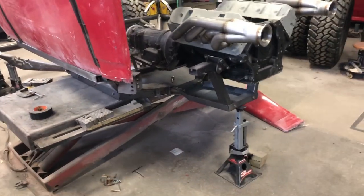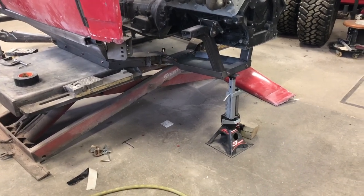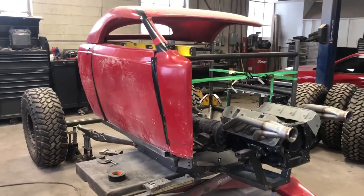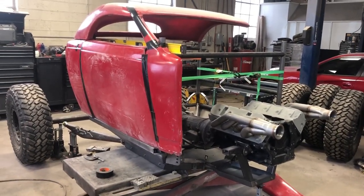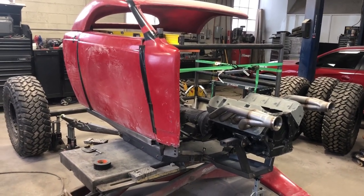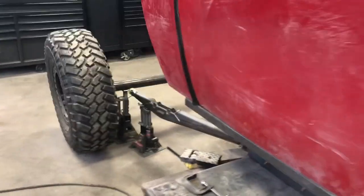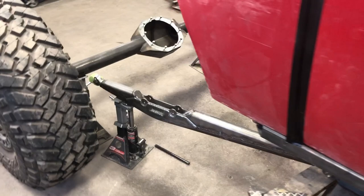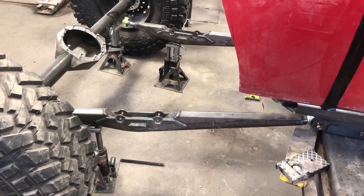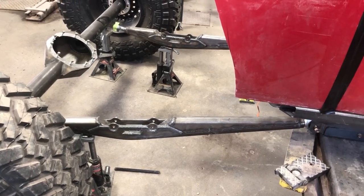I still got some welding to do on the link mounts and the reinforcement plates — I got one side done. I'm at the point now where I've got to start mocking some stuff up and get my ride height set. Right now it's sitting at 20 inches belly height. The axles are not cut down. You can see these are a set of trailing arms I built a while back for another project — I think I'm going to use them on this. They're roughly about 48, I think 49 inches.